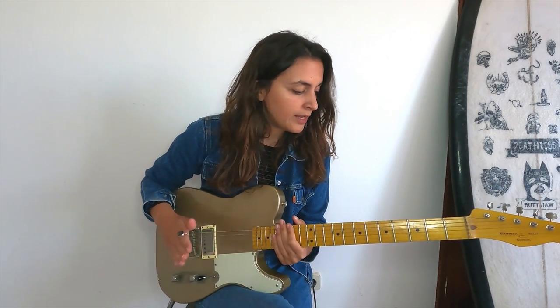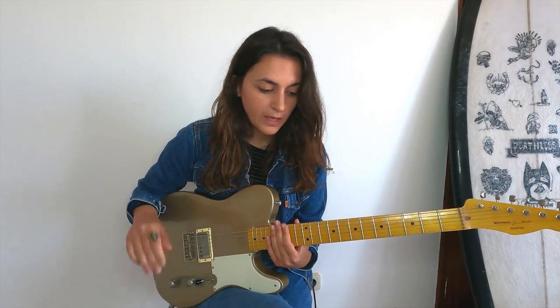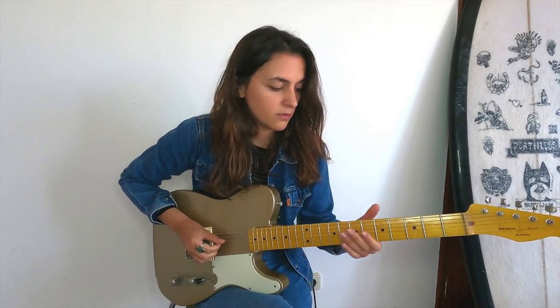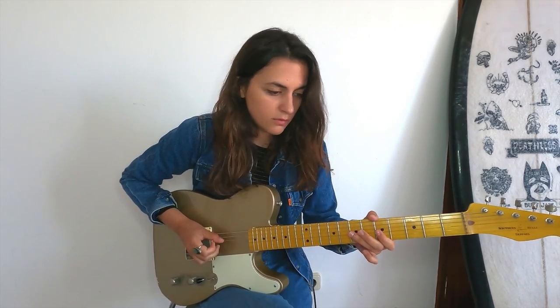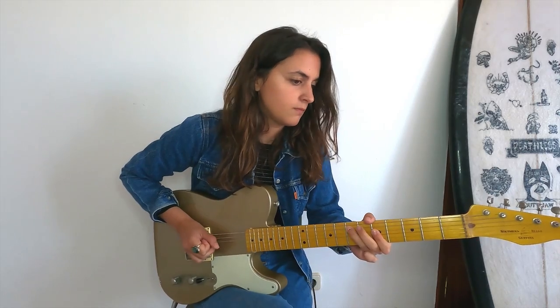The last way, number five, could be fingerpicking. I think it's really important to use your fingers — it can create different atmospheres. What I like doing is keeping my thumb going on the A string for the bass line, and then creating a lead part with other fingers, like the middle finger. You can create some tension and movement. You can find different chord progressions and have fun like that.